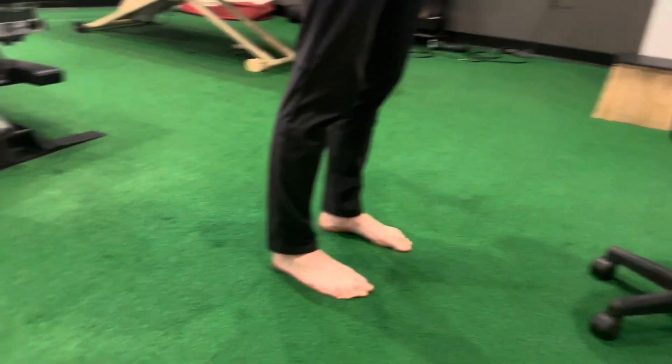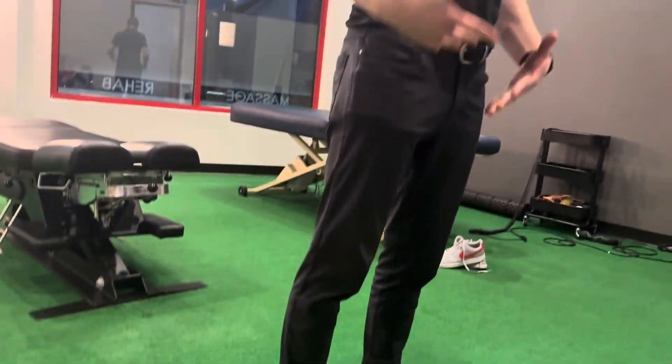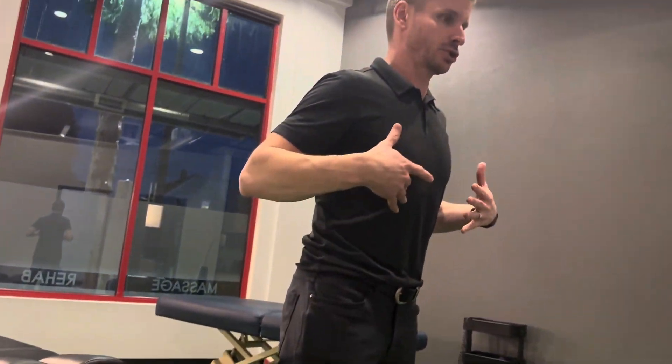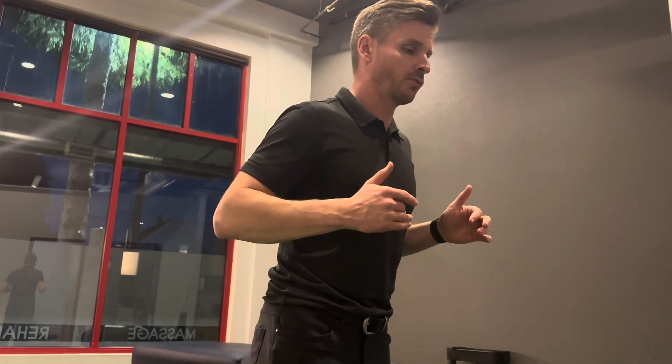What I'm going to do is lean my whole torso forward — I'm straight — lean forward as far as I can until I feel like my heels are about to come up off the floor, and then I'm going to pull myself back. When I go forward, I'm not going to pull myself back by extending my back or arching like so. What I want to bring myself back with is my feet.